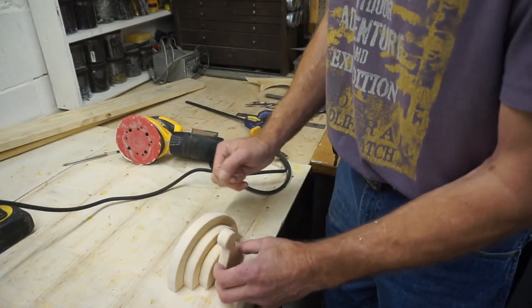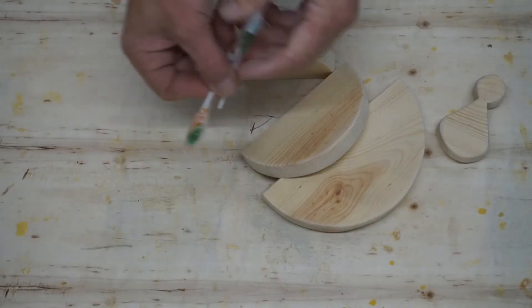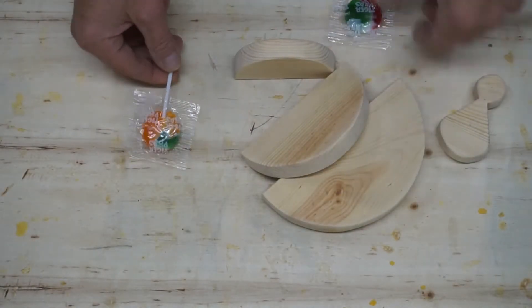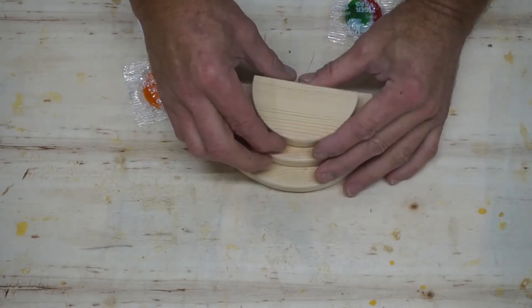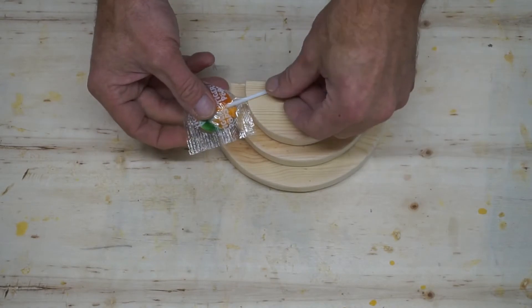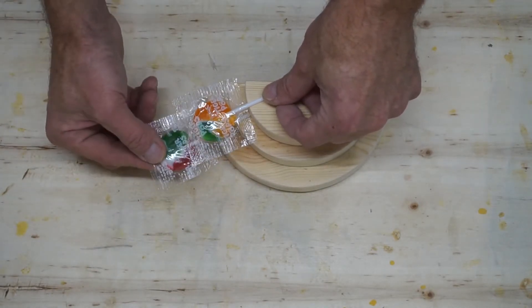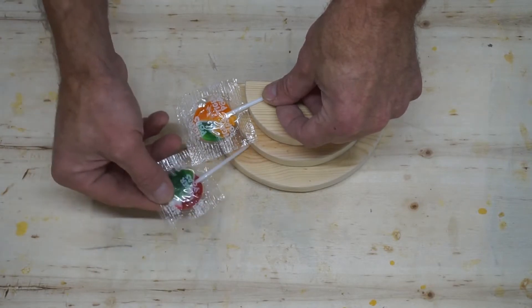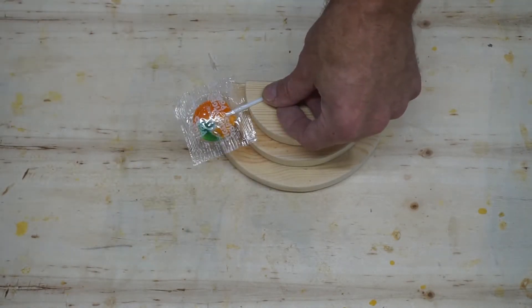First thing I've got to put the holes in for lollipops. Here's my lollipop that I'm looking at. I'm going to try to set this up — lollipop there, another one behind it there, just like the picture.